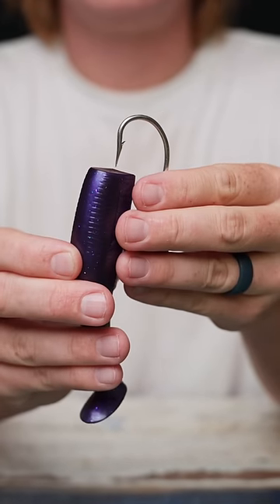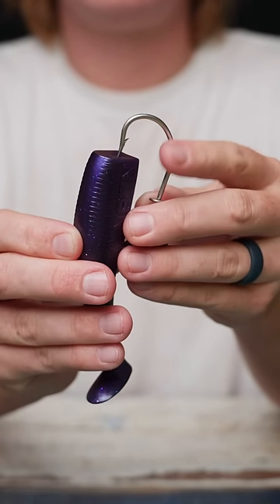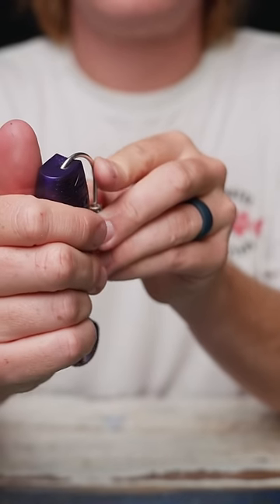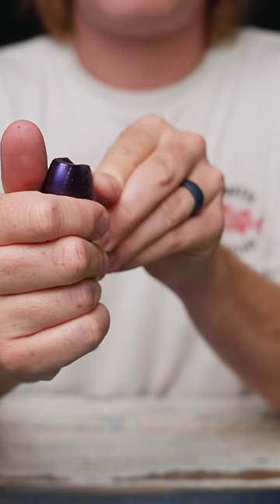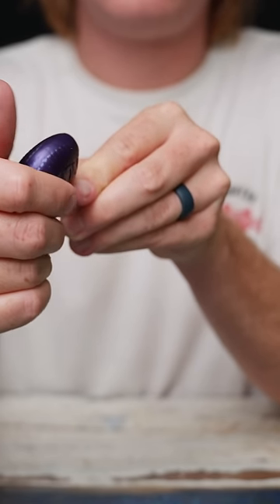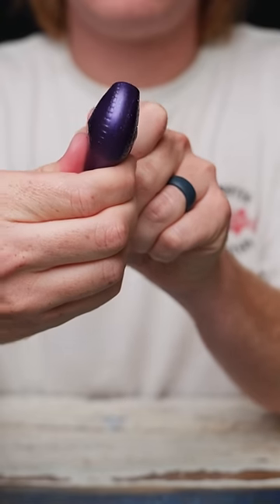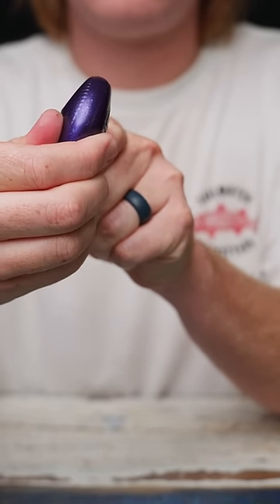Pierce the bait right in the middle of the head — maybe cheat towards the top just ever so slightly. Start feeding it up onto the jig head very carefully. Stay right in the middle of that bait, and then pierce the hook out through the back of the bait right in that spot that you know it's going to come out, because you visualized it in the beginning and lined it all up.